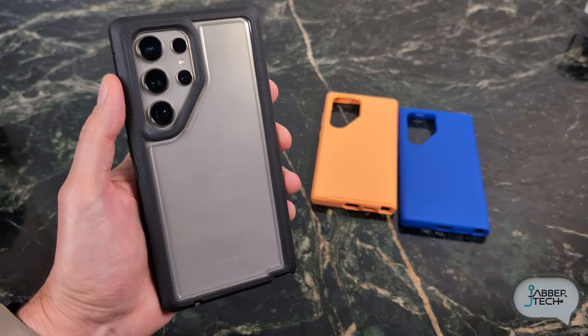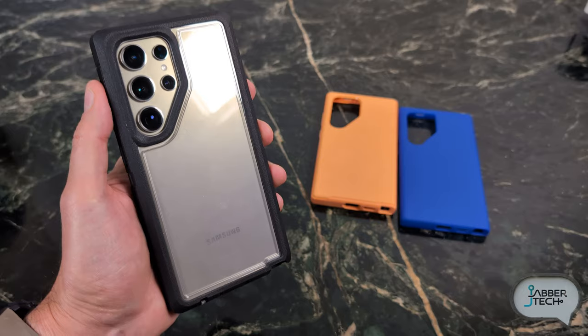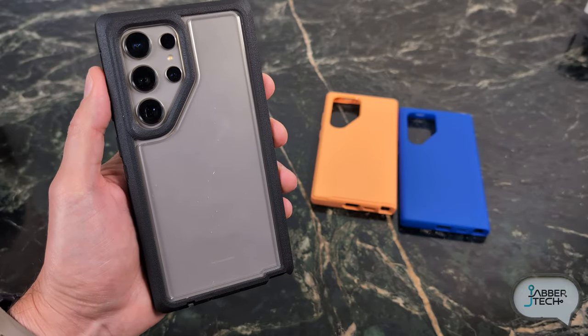That's been a look at the Symmetry, the Symmetry Soft Touch, and the Defender XT. Really appreciate you guys watching — thumbs up, subscribe, and I'll catch you in another video.